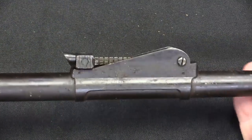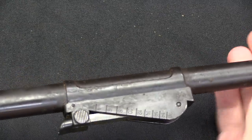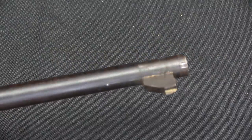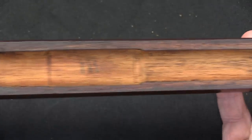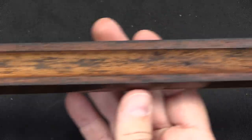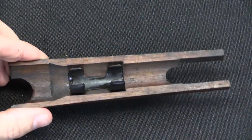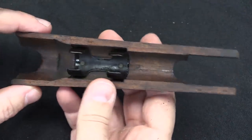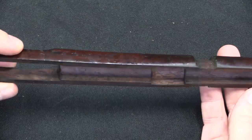Well, we've got the furniture off. Here's the rear sight in its mount, right there. There's our front sight, that's the inside of the wood handguard, and then the rear upper handguard and the front upper handguard.